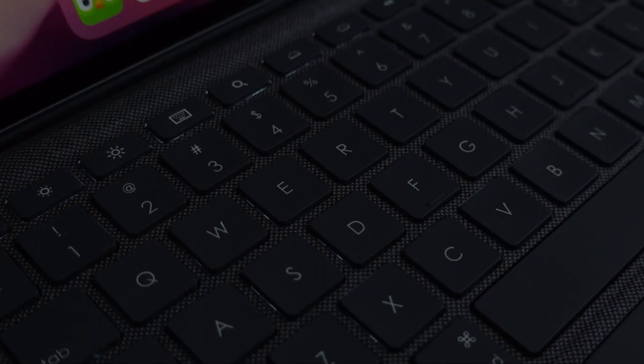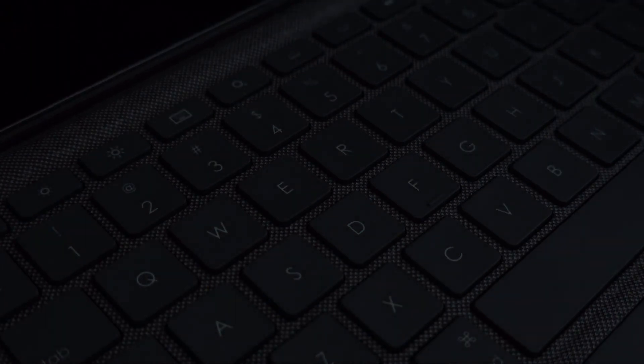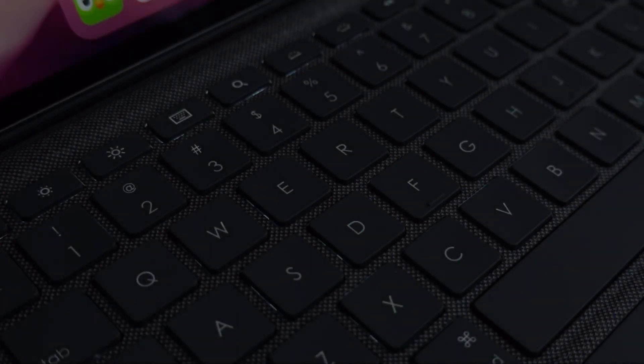There is a backlit keyboard function on the Logitech, and I'll show that in a real-life situation. It comes in very handy when I'm in bed and I have an important email to type out — it makes it very easy to look at. But compared to the smart keyboard, I won't be able to type in the dark with that one; it's more of a step in the dark with my fingers, which is kind of annoying. It's great that this new product resolved that by giving us a keyboard that actually addresses it.